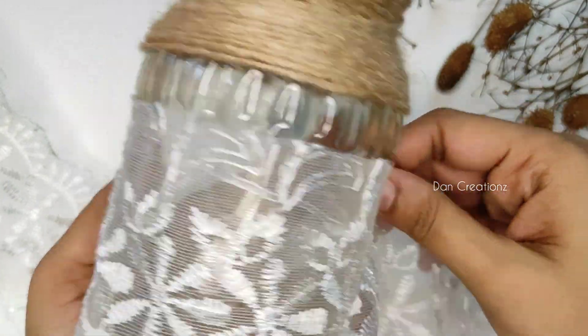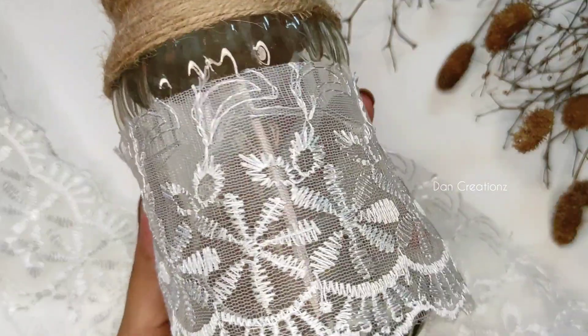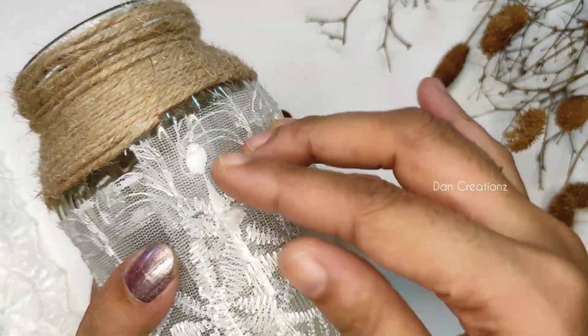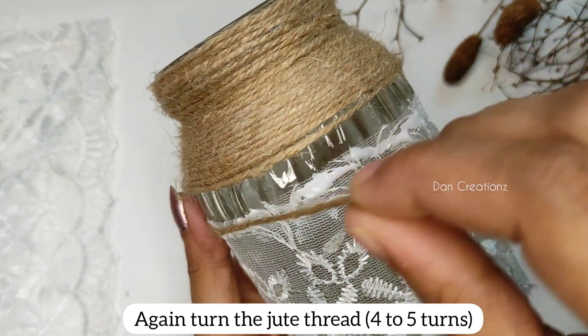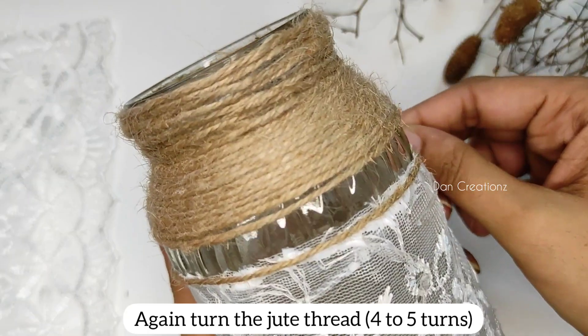It is a nice light shade. It is a light shade — we are going to use a light shade. This is a dark shade.